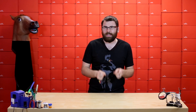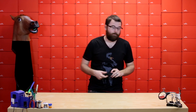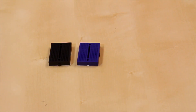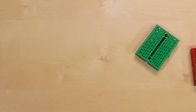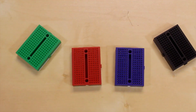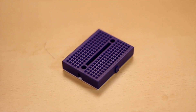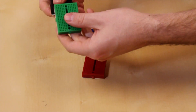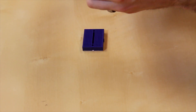Next up, we've got some really neat new breadboards. We've actually got them in four different colors: black, blue, green, and red. These look very similar to the other mini breadboards we had, but they have a couple small differences which make them really neat. First up, these are modular and they all kind of snap together — they have these little dovetails on the edges and you can connect them together.